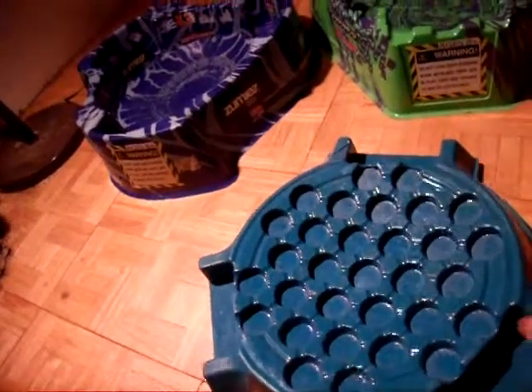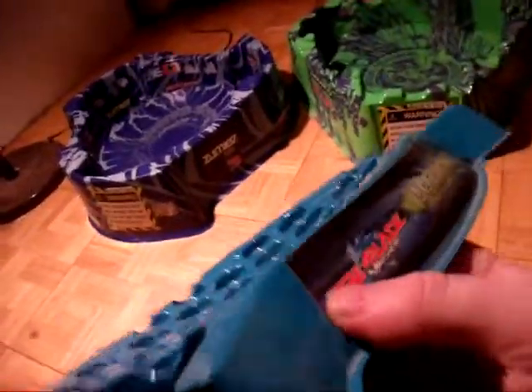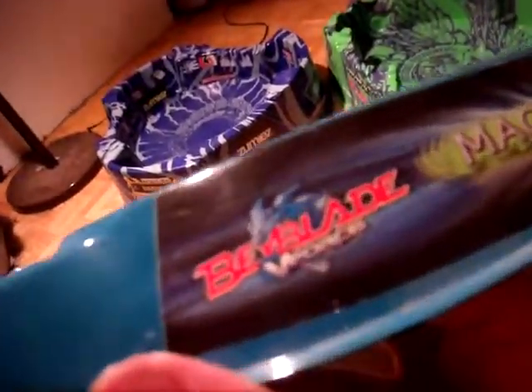This is just the review of the accessory — the Magnet Core, Beyblade B-Force. You can see that. Basically, you would put this on top, like that, on top of the stadium.